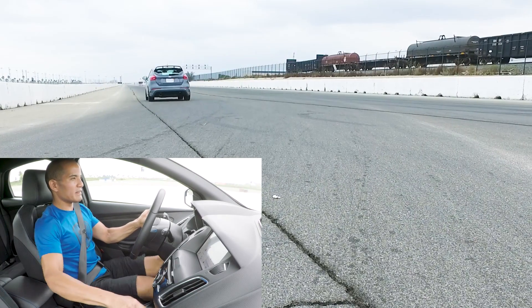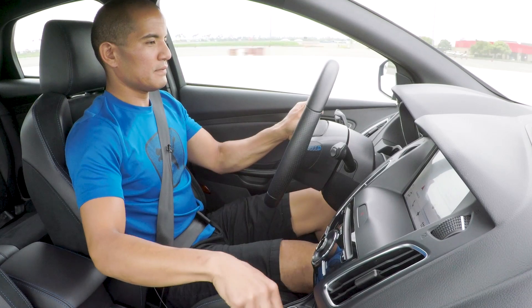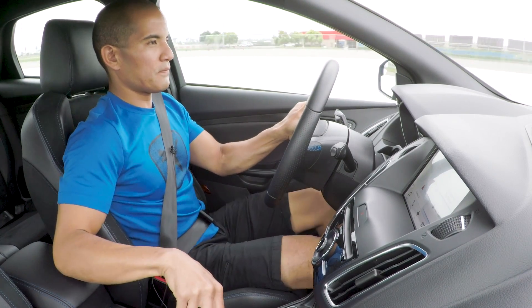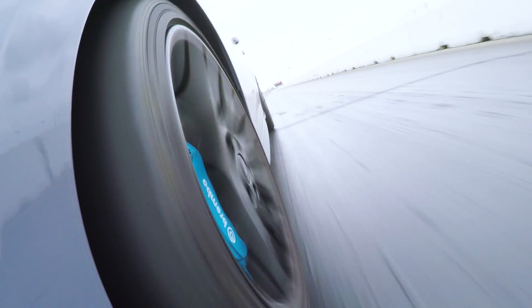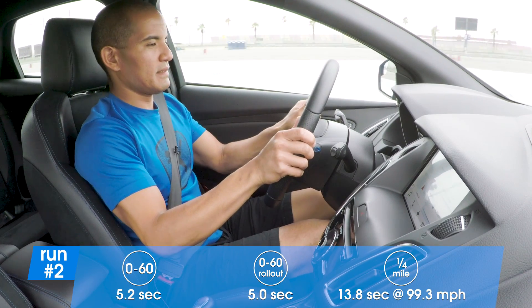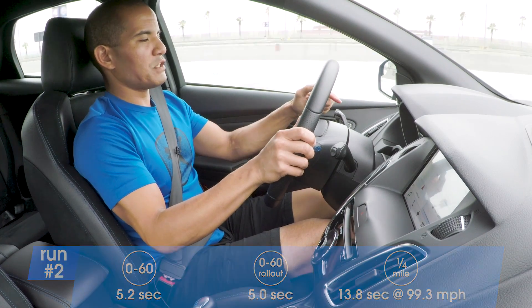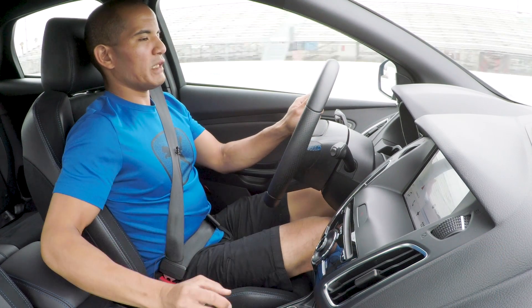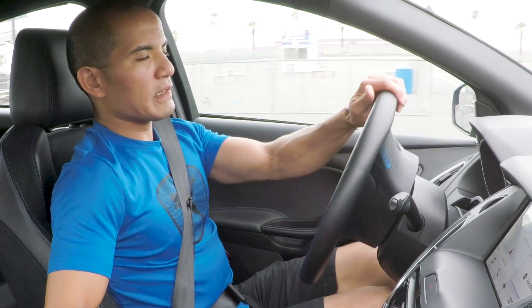That was much better. I've got this little RS shift light that blinks as you're getting close to the 6,500 rpm redline.